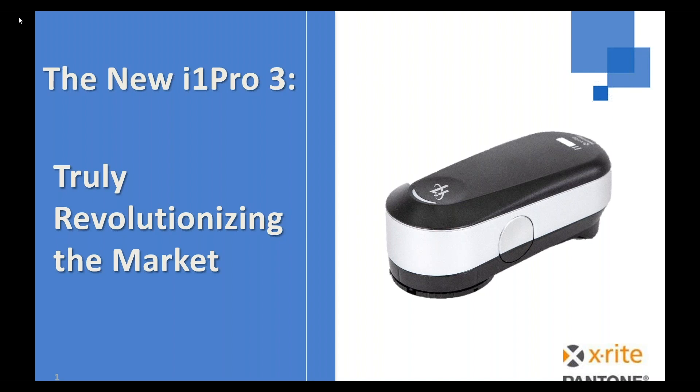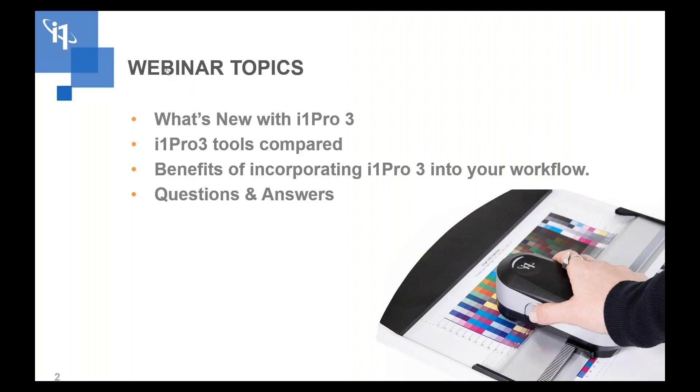Thanks. What we're going to go through today is what's new with the i1 Pro 3, talk about some of the i1 Pro 3 tools and different models, features and benefits in upgrading and using an i1 Pro 3, and then we'll go through Q&A at the end.